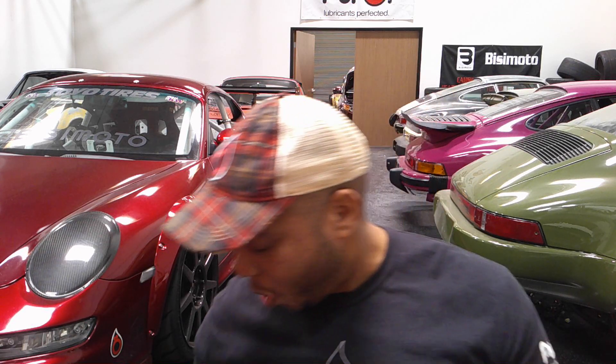Good afternoon everyone, hopefully everything is well this Tuesday afternoon. For those of you on YouTube, thank you so much for joining me here on this wonderful Tech Tuesday, which is getting close and close to the 200th episode.